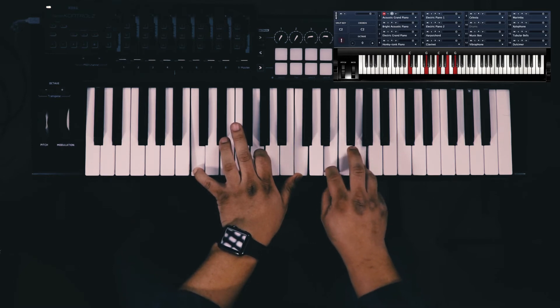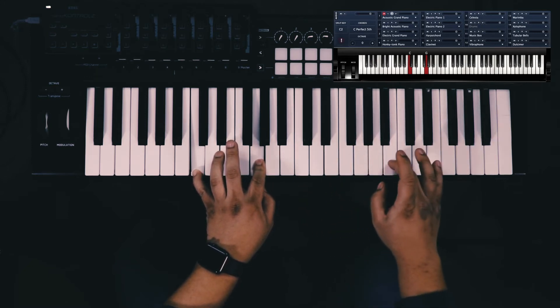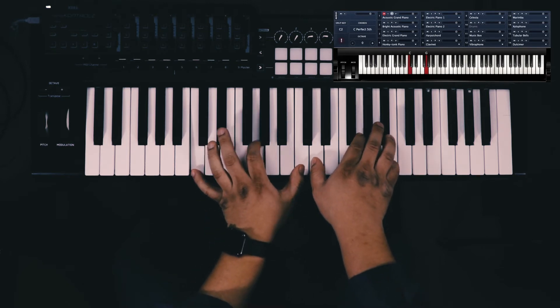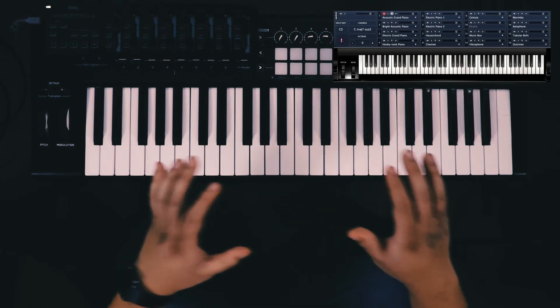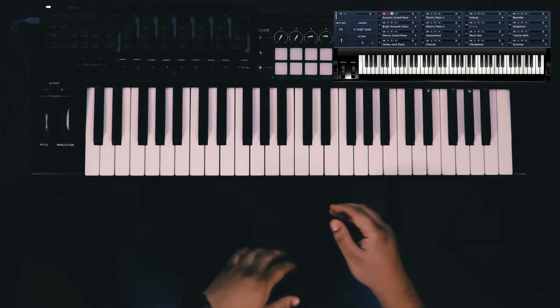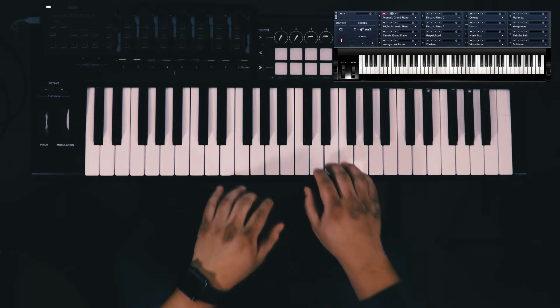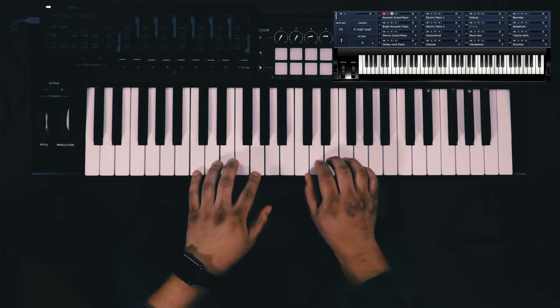Then you can add the seventh. What do I mean by the seventh? One, two, three, four, five, six, seven. Now I'm going to add the two and the seven to this chord. See how open that sounds? There are many young keyboardists and young pianists out there who just play the triads — C, E, G, one, three, five. There's nothing wrong with that, but think about what if you spread your fingers out a little bit and play different chord structures.